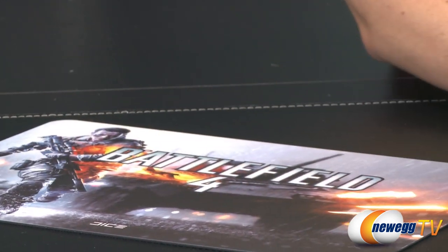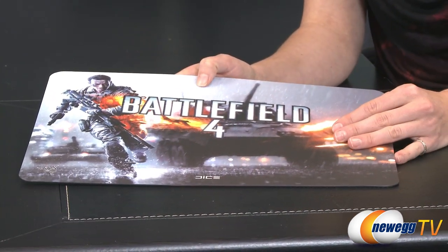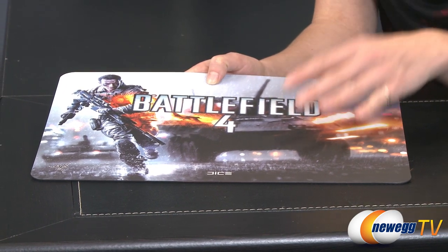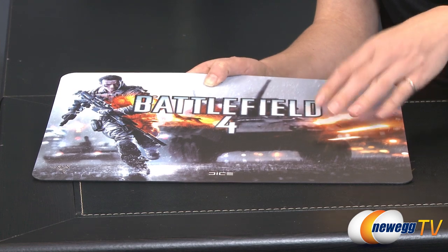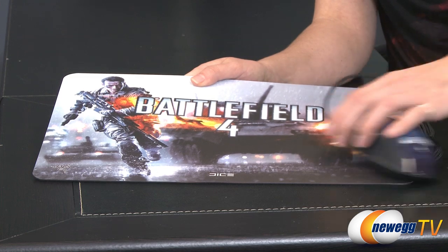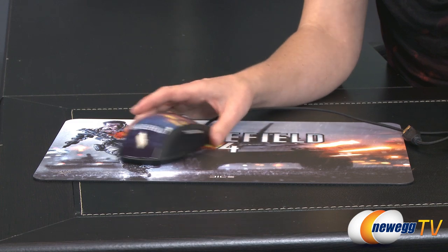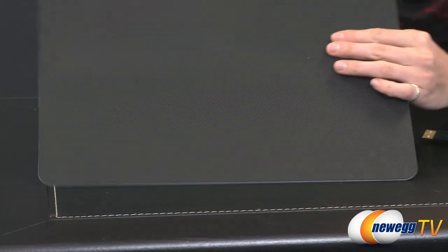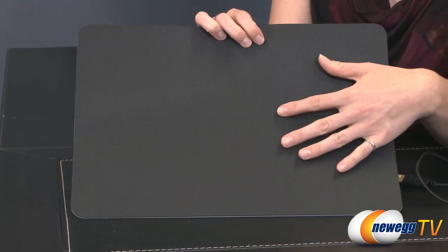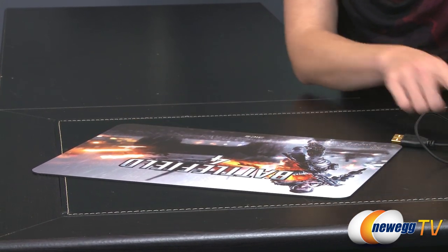Moving on to the mouse mat — the surface actually has small bits of silver flake incorporated to allow the mouse sensors to reflect off of it more accurately. It's slightly texturized; if you run your hand over it, it feels a little bit like a cat's tongue, but the mouse with its slick feet actually slides over it very easily. On the bottom there is a rubberized texture that grips to the desk surface to give it a nice firm footing while you're gaming.